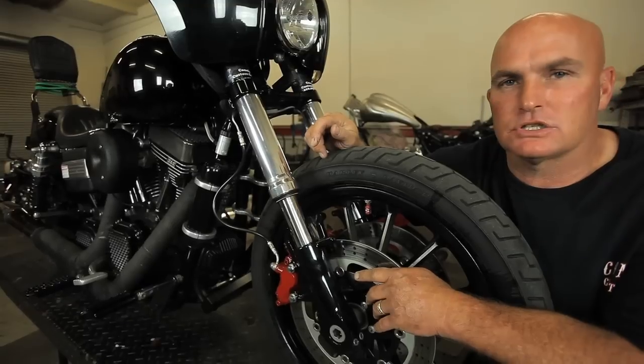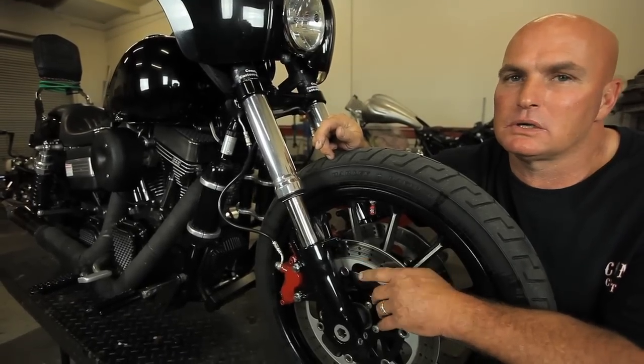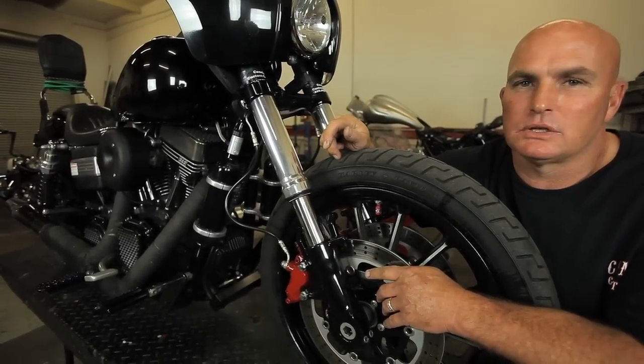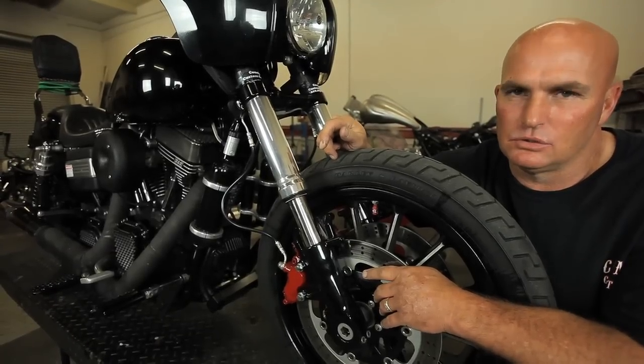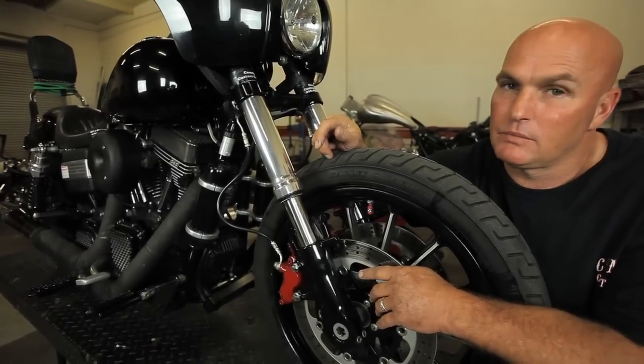We're going to finish tuning the suspension on this bike and then do a take two, and we're going to show you what our inverted front end can do to your Dyna to improve it.